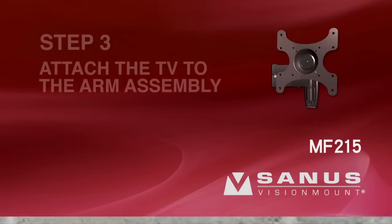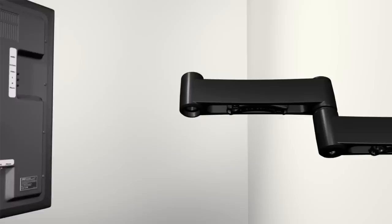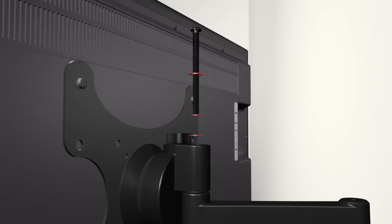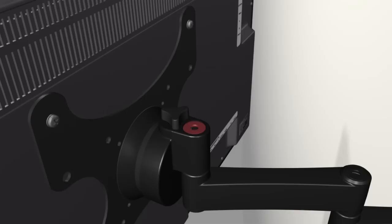Step 3: Attach the TV to the arm assembly. Please note: before proceeding, verify the wall plate and TV bracket are firmly fixed to the wall and the back of the television respectively. Fit the nut and cover into the bottom of the mount arm. Position a washer and the pivot pin onto the top of the mount arm. With the help of an assistant, place the TV bracket onto the pivot pin. Slide a washer, followed by a spacer and another washer, onto the mounting bolt. Thread the bolt through the top of the TV bracket and pivot pin until it reaches the nut on the bottom of the mount arm. Fit the cover on top of the mounting bolt and tighten the mounting bolt using the hex key.